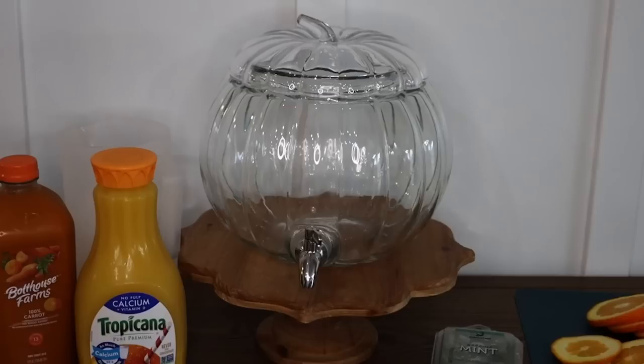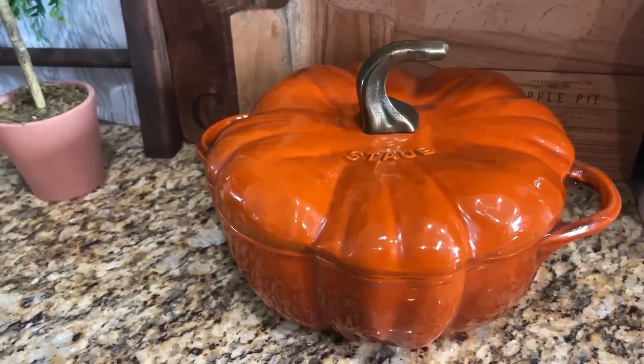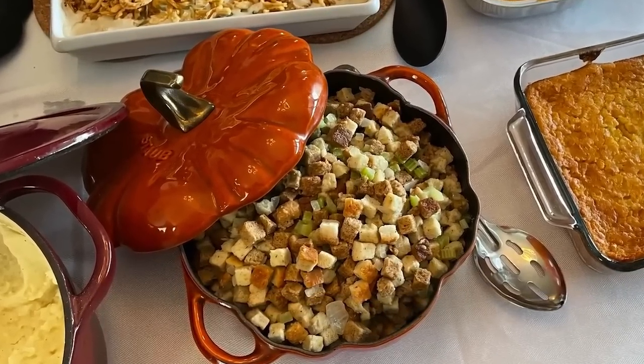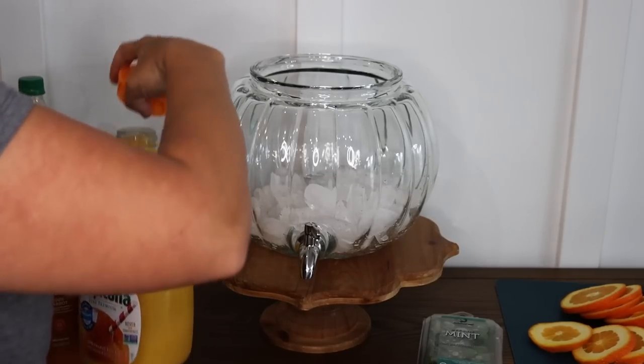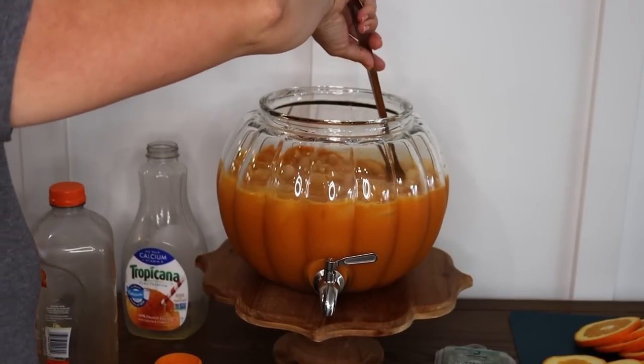What I absolutely love is a good fall party — I like to party and have fun! So I thought it would be fun to throw in some entertaining ideas. This first one is a fall punch, and it all hinges on getting a pumpkin-shaped glass drink dispenser or punch bowl. I'll link the one I got off Amazon. The dispenser is clear, so we're going to make it orange by using one container of orange juice, one container of carrot juice, and a little bit of sprite.